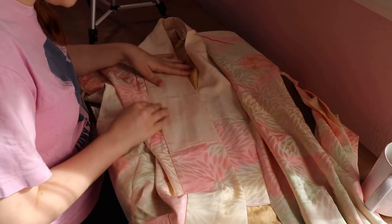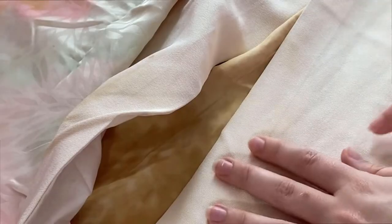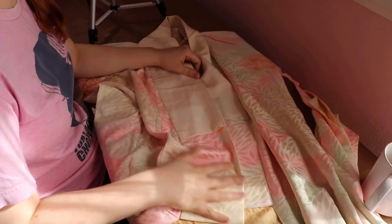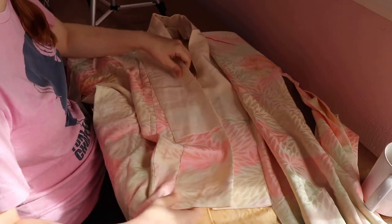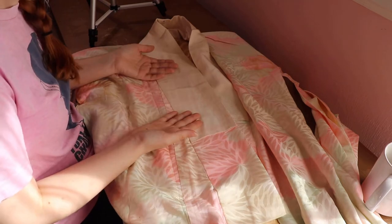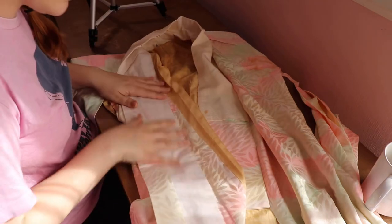The haneri looks like it could be silk faille or something — it's got these little ribs in it. I certainly don't know for sure; I wouldn't know unless I did a burn test, which I might do, but I'm not certain if I want to pick this off yet. I like having it as a reference. Let's keep looking on the inside.